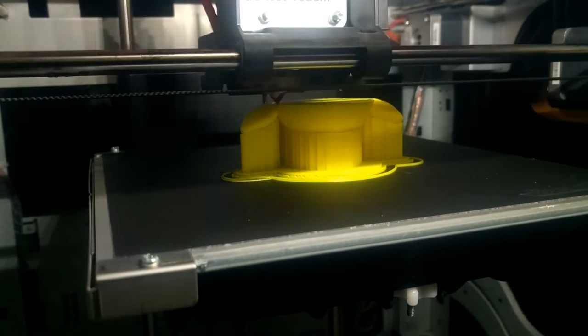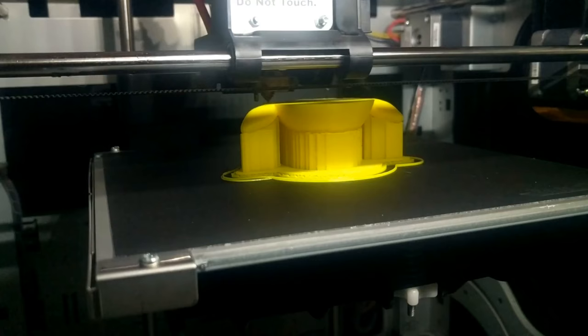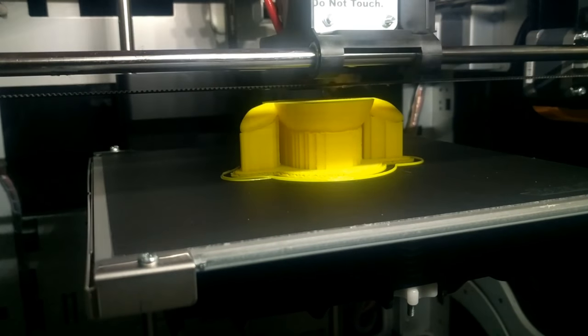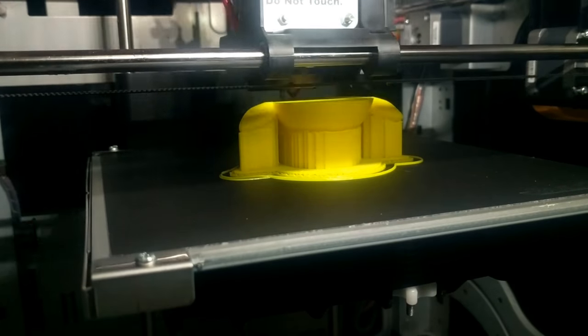Once the model was completely done, I sent it over to my DaVinci 1.0 Pro to begin printing. I'm using Hatchbox PLA, printing at 0.1mm, and of course you will need supports.